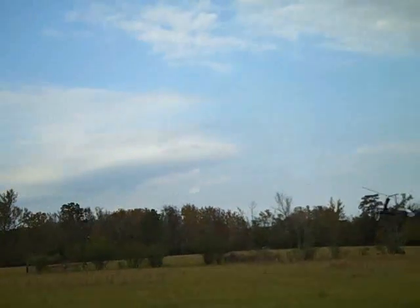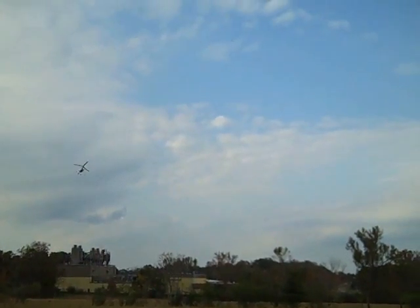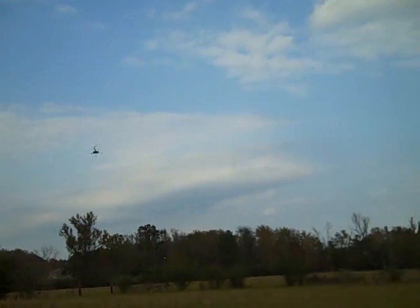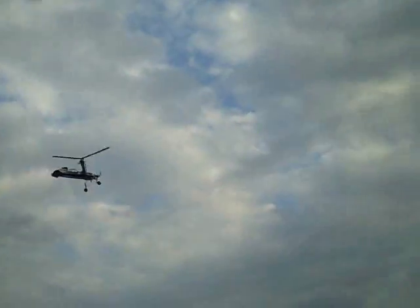I could not be happier, gents. Get comfortable with it — maybe this tank, maybe the next few tanks, I don't know. I might try wringing her out a bit. But for now, just getting used to it. Just getting used to the aircraft.